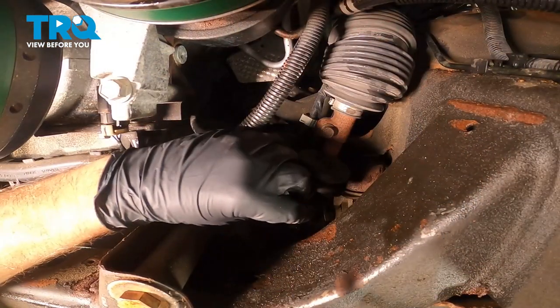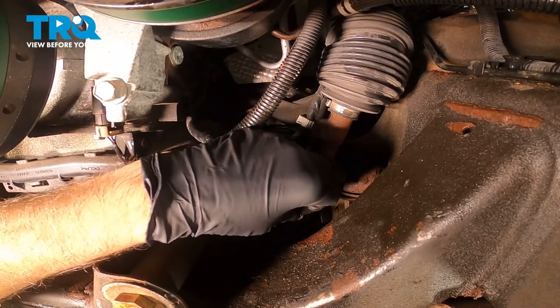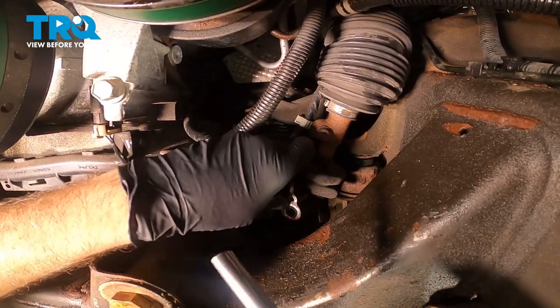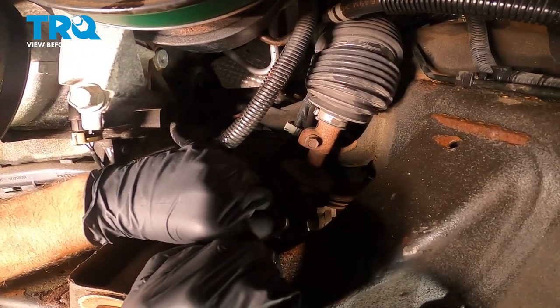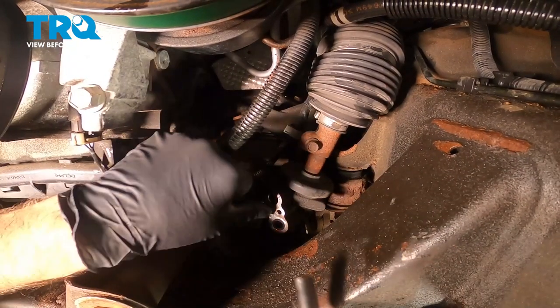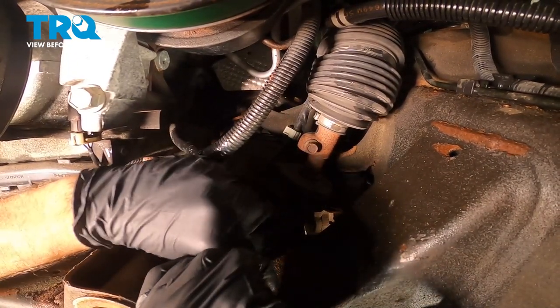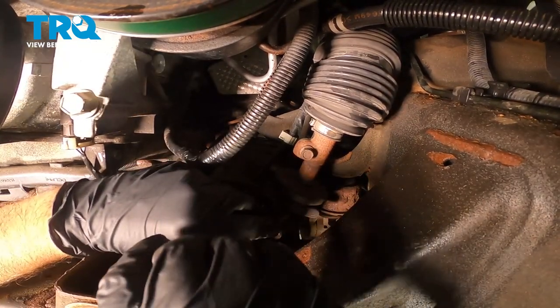I'm gonna take one of the seals and slide it in the bottom, get that lined up. Then I'm just gonna take an 8-millimeter socket — or any socket that'll fit — line that up, and just tap it in. You can tap it in with your hand; if you need to, you could use a hammer.